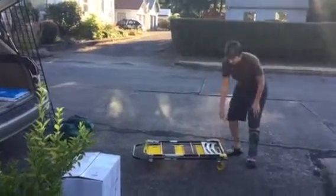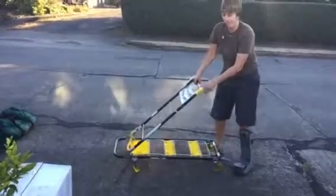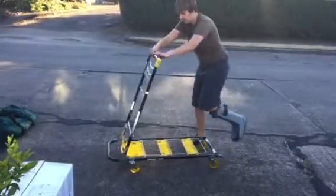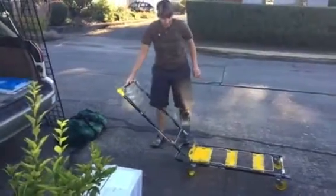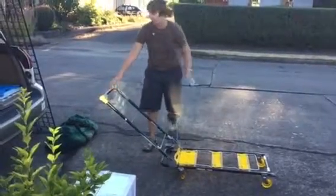This is the cart that we're going to use. To open it up, you're going to go like this and it'll get stuck right about here. You're supposed to pull it back and open it all the way. Beware, it will tilt and tip a little until you put stuff on it, but that's totally fine.